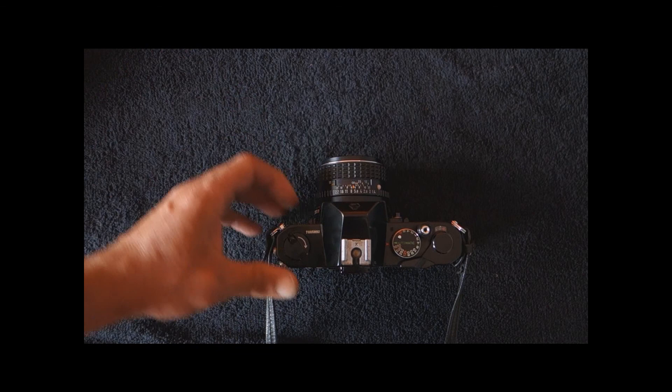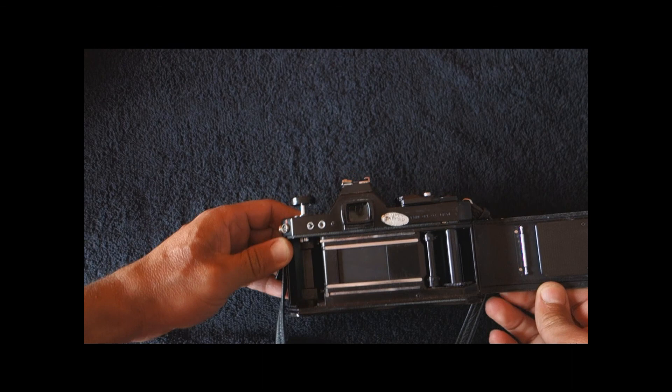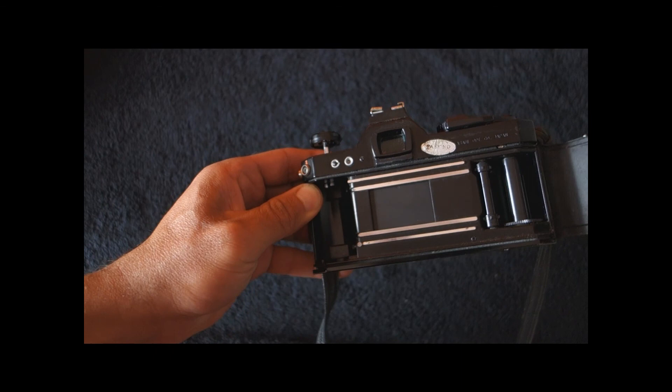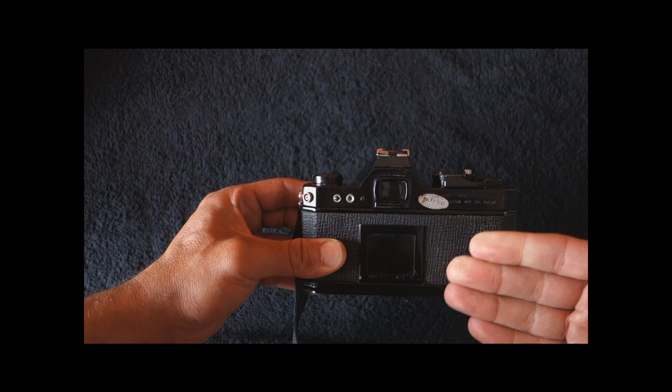To end this tour of the Pentax K2, let's look at the inside of the camera. It is fairly well finished — it is a Pentax after all — and you can see the vertical run shutter. This is the main difference between this camera and all other K-mount cameras: having a vertical run shutter. To make room for this, you really need to do a lot of changes to the Pentax Spotmatic body.